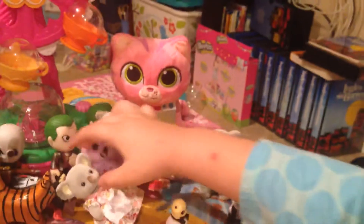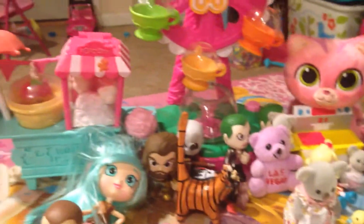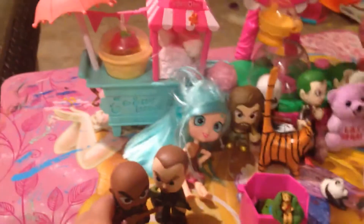We had to take a short break, and now we're back. Sophie added a whole bunch of new toys to the background. Some of them have fallen over, and now she's adjusting them. Here's our new background.